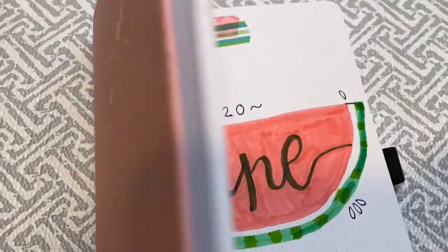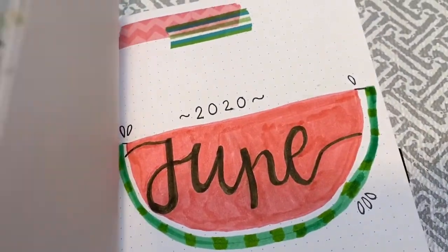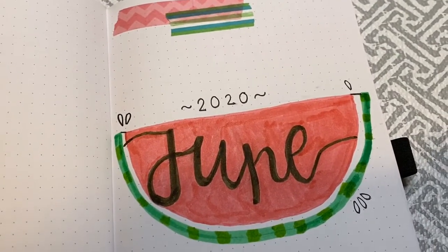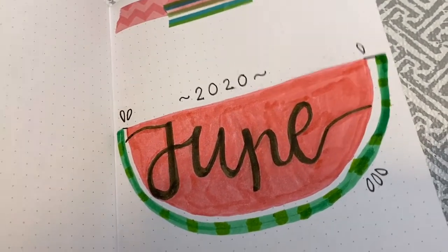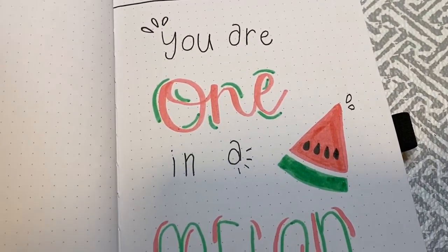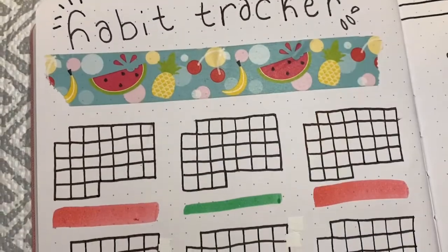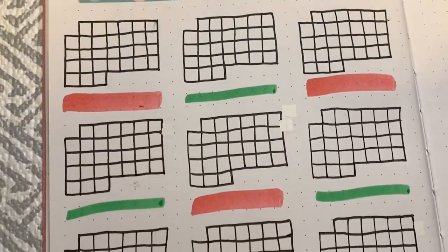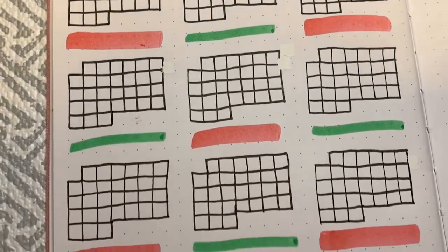Hey everyone, welcome back to my channel, or if this is your first time here, welcome! My name is Callie and this is my YouTube channel dedicated to all things nails, beauty, and business. Today I'm going to be sharing my June bullet journal setup with you guys, as well as some matching nail art. This video is actually a collaboration with Desiree from Simple Charm Living here on YouTube.